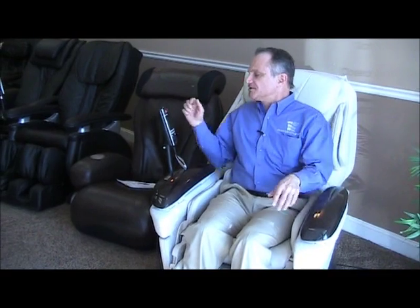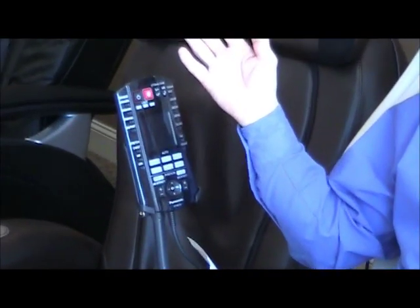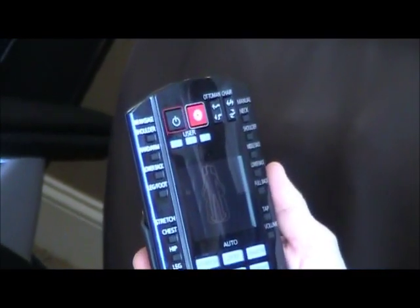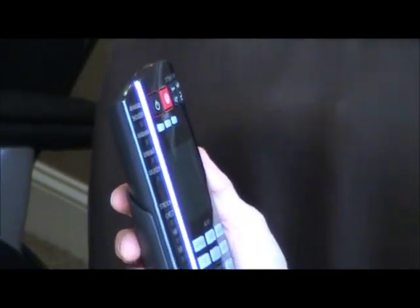Then sit down in the chair. The first thing you'll do is turn on the chair. The chair is on now, and there are six automatic programs down here underneath the screen.